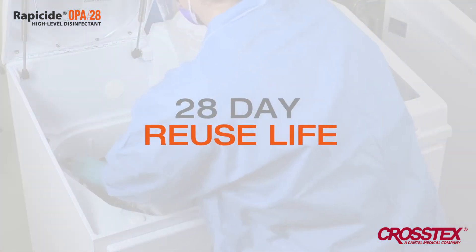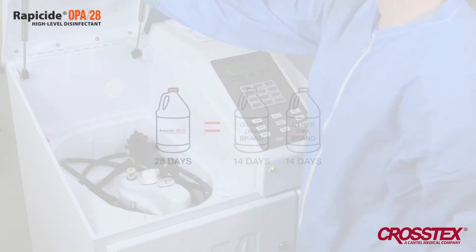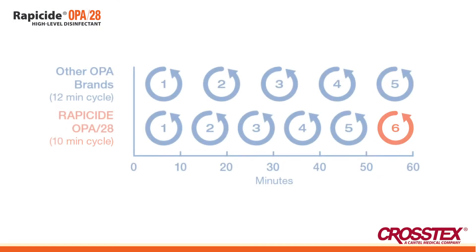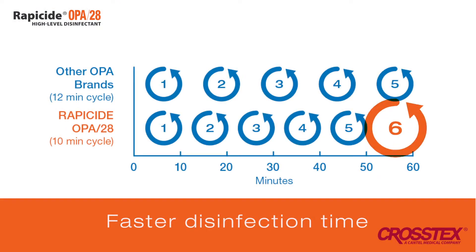Rappasite's unique formula is reusable for a full 28 days — twice the reuse period of 14-day OPA brands. Get the speed you need to reprocess one extra scope per hour.